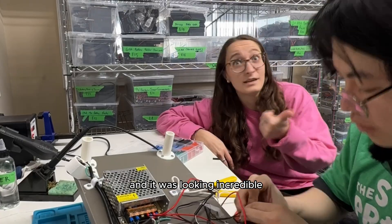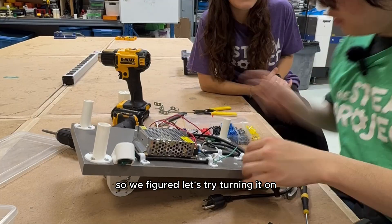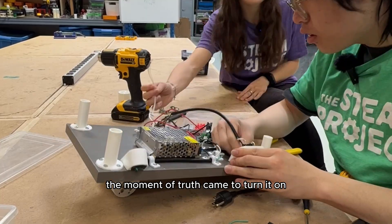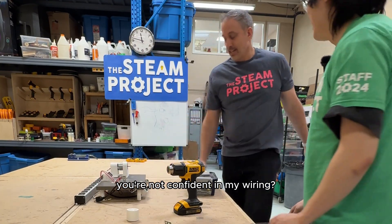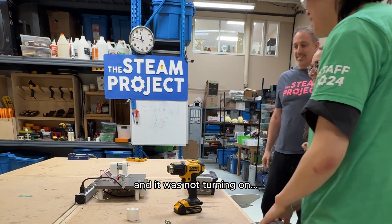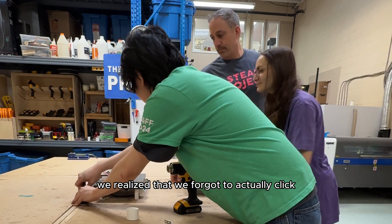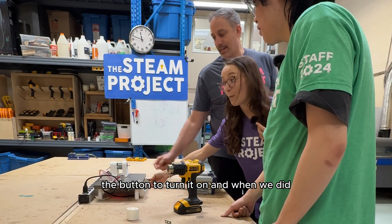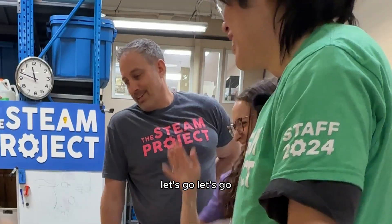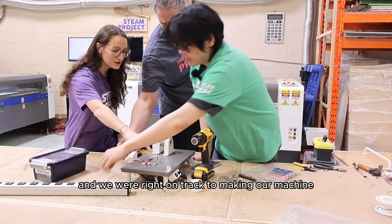It was all looking incredible and secure, so we figured let's try turning it on to make sure we didn't mess up any of the wiring. The moment of truth came — we tried to turn it on and it was not turning on. We had a problem. But luckily we realized we had just forgotten to actually click the button to turn it on.